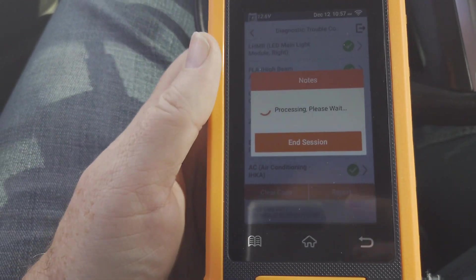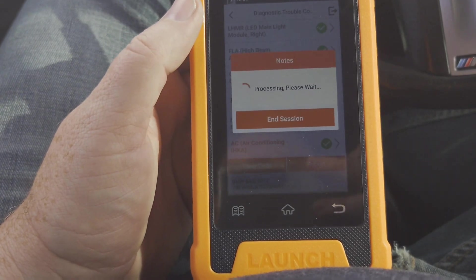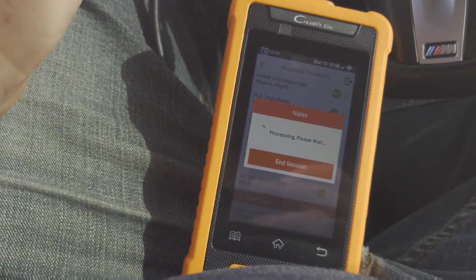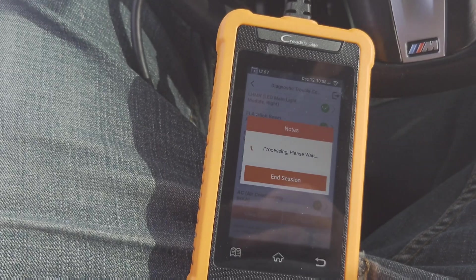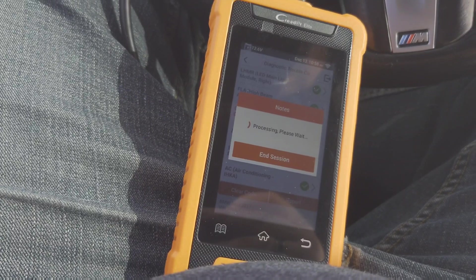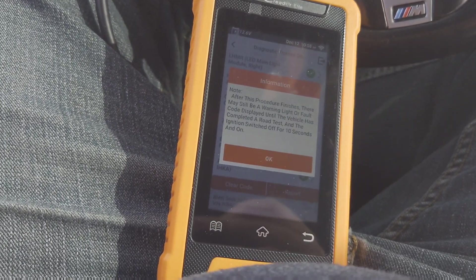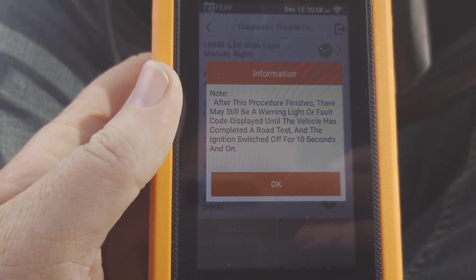I went ahead and clicked clear codes - I want to see what it does when I clear them, because some might be old codes. This is almost dealer-level diagnostic. The crazy thing is I had no idea the air dam in the front wasn't opening and closing. I knew I cut the ones up top, but it looks like I may need to open the bottom ones too, because that's going to make my transmission run hot when I'm really pushing the car.